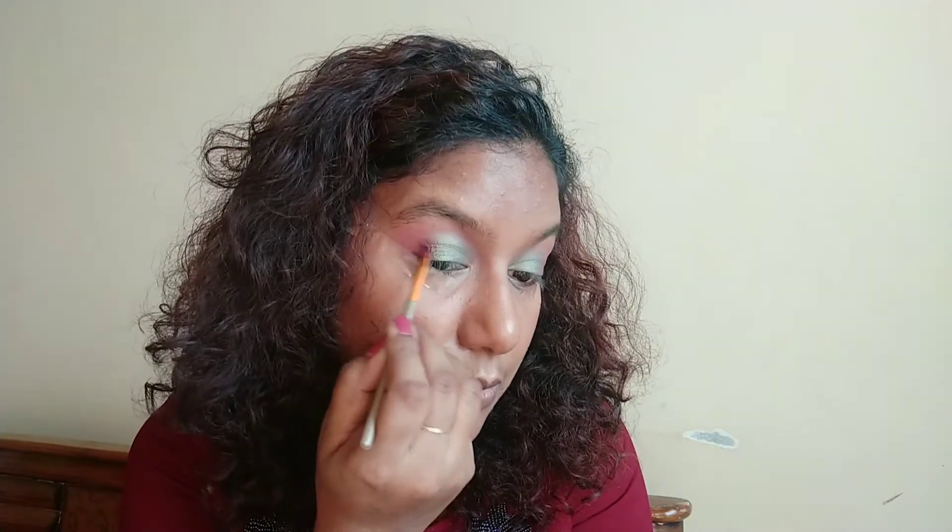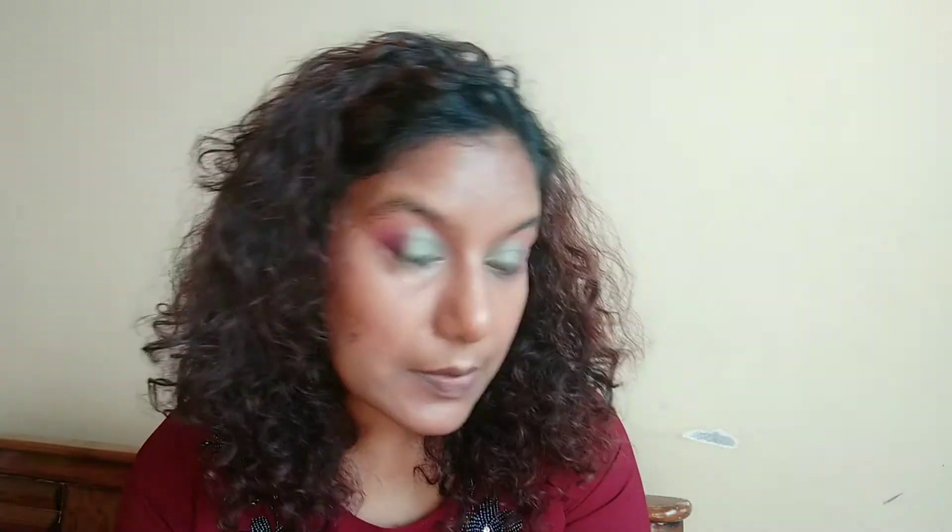I'm going to darken the outer V with the same flat brush and the same dark burgundy color. Then going over with a fluffy brush to make sure the dark is nice and blended. On a clean fluffy brush I am taking a light brown color and placing it above the crease so that near my brow bone everything is nice and blended.